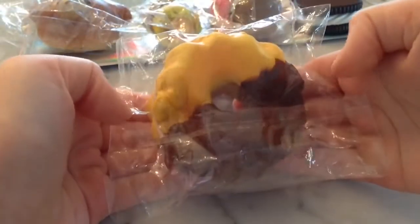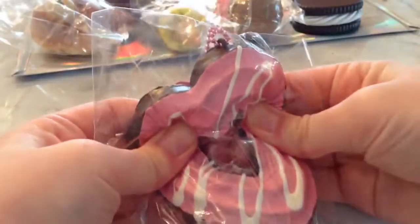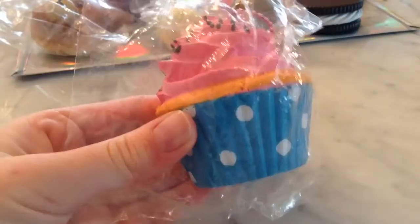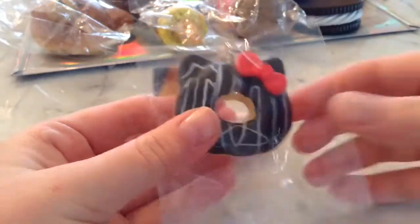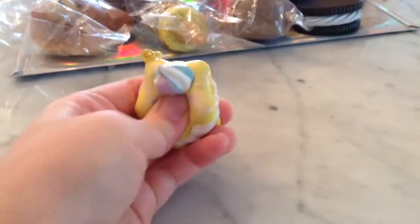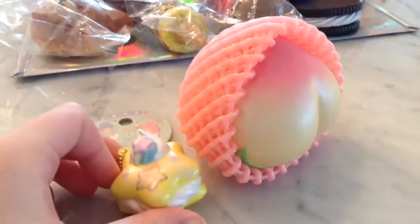Here's how small it is! Here's how small the squishies are compared to an eyebrow.